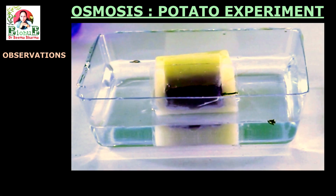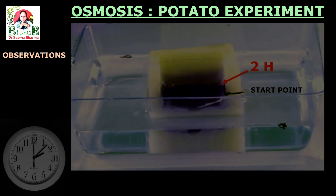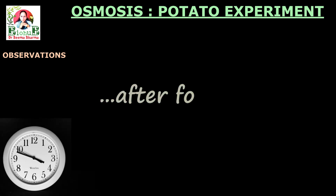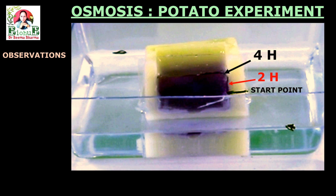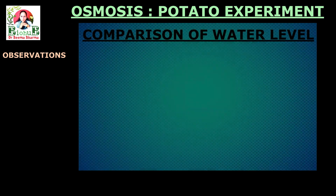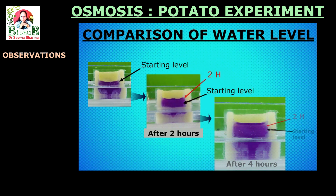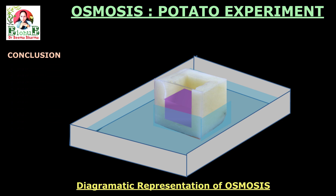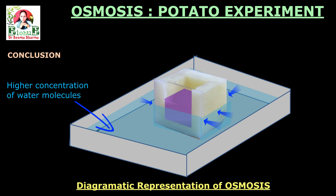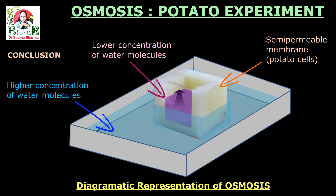2 hours have passed. You can see through the observation window that the level of solution inside the osmometer has risen. After 4 hours, the solution level has risen further. The comparative status of solution level clearly shows inward movement of water from the outside of the osmometer into the cavity of this potato cup. On the basis of these observations, we can conclude that water molecules move from the solution of higher concentration of water molecules through the semi-permeable membrane of potato cells towards the solution with lower concentration of water molecules, due to the process of osmosis.